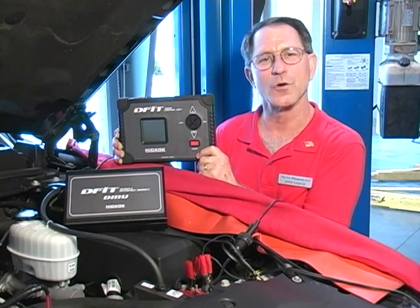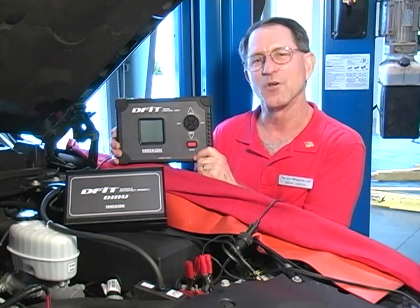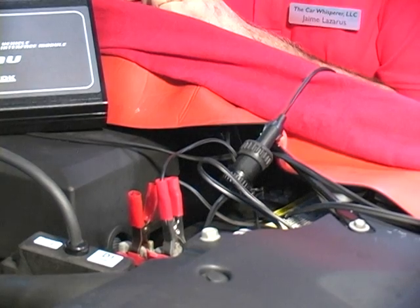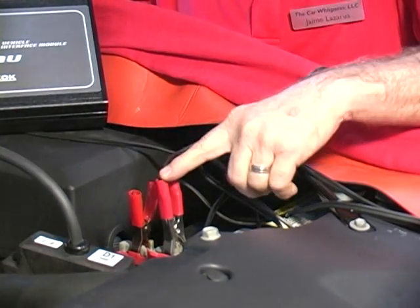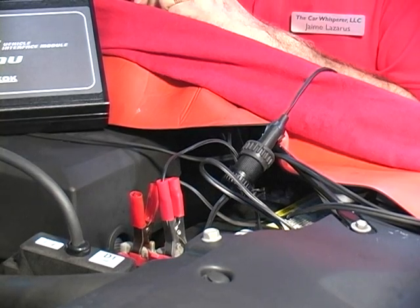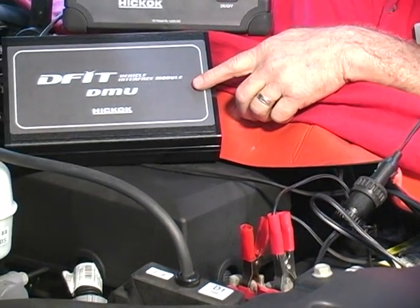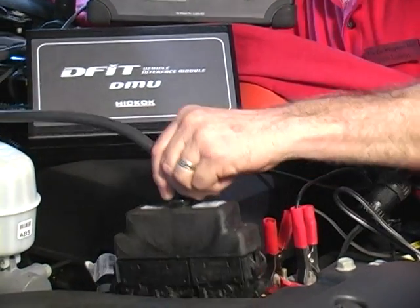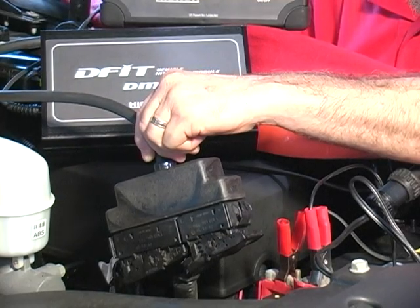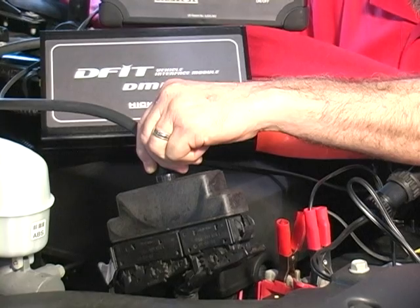It works on Duramax diesels and has incredibly simple hookup — most any technician can use this tool. The DFID is powered by the vehicle's battery, either at the battery connections or through the cigarette lighter connection inside the car. The drive measurement unit is also powered by the battery and attaches to the PCM connections under the hood. Typically, this connection eliminates your PCM as any possible fault on the vehicle, and therefore we only test the fuel injection system.